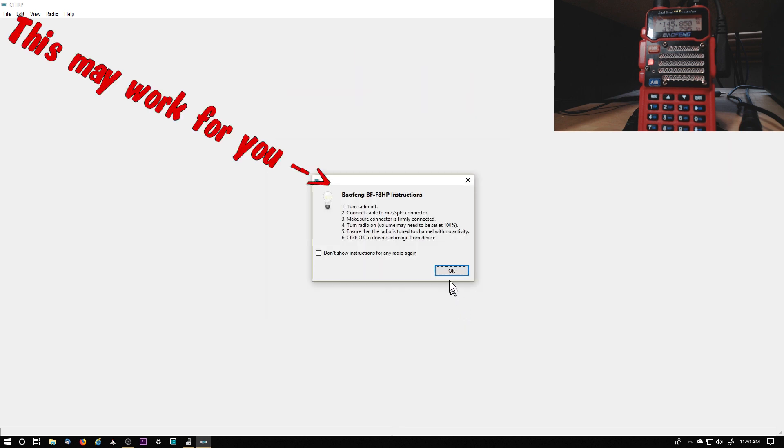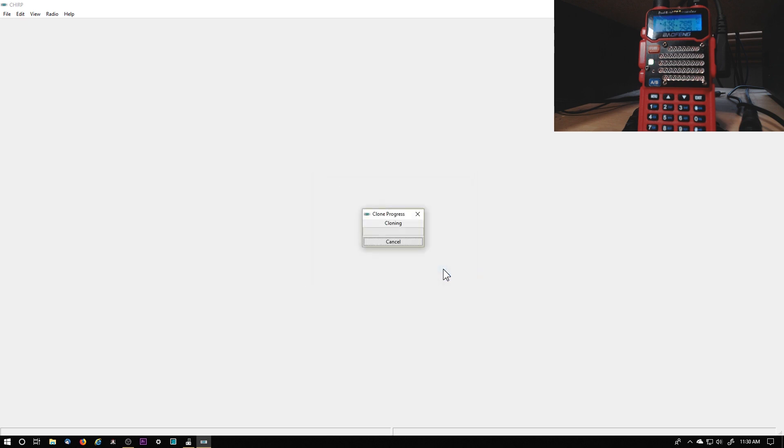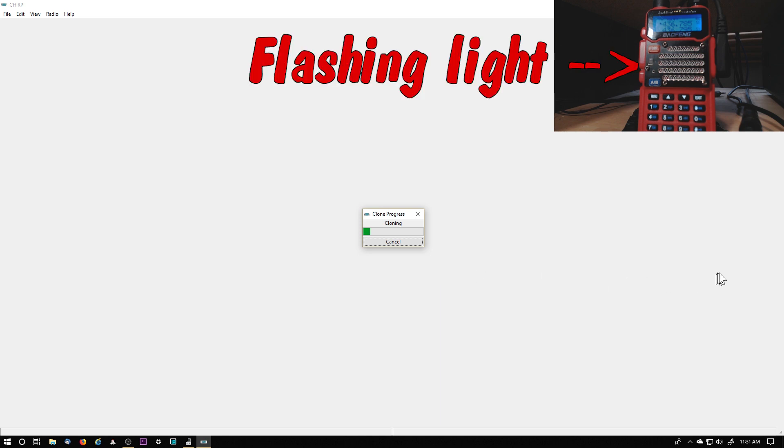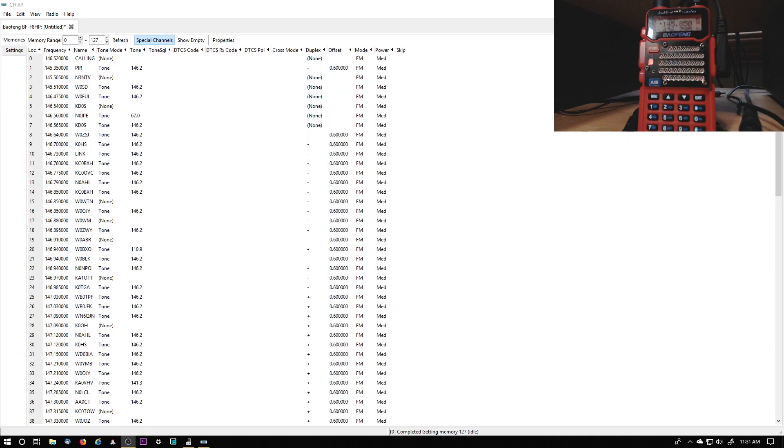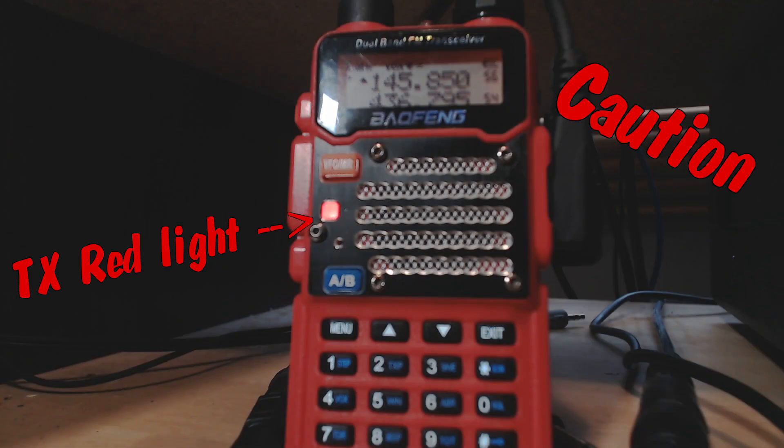Click Yes. This gives the instructions, but if I follow that it locks up. Click OK, and you'll look at the radio and see what it's doing — it's cloning. If I don't do it in that sequence, it locks up on me and it loses COM14. OK, there you go. And if you look at the radio now, you'll see that it looks like it's in transmit.